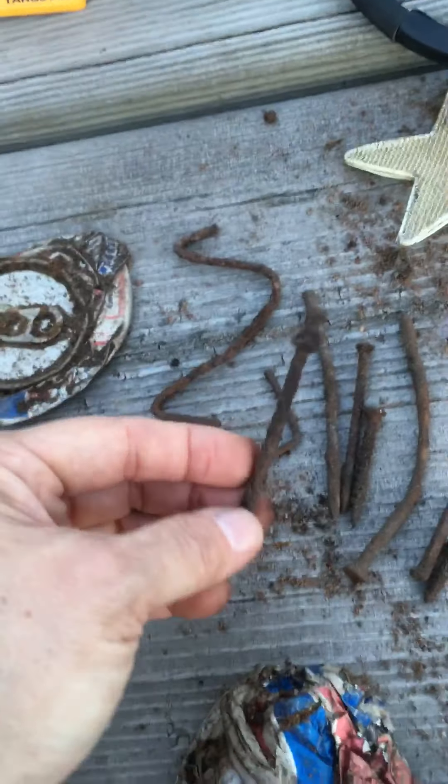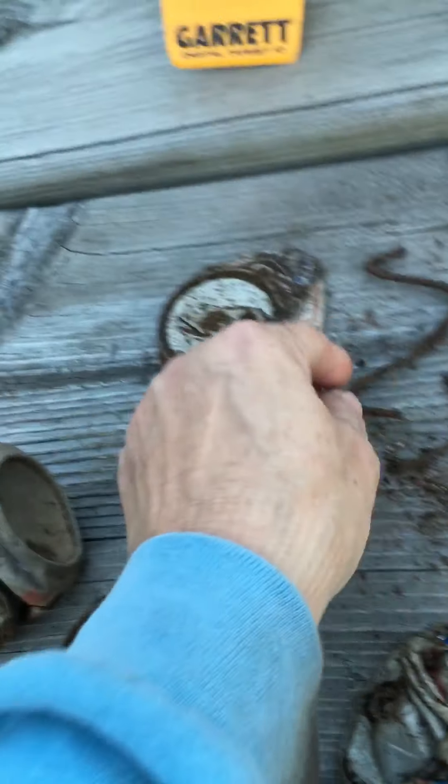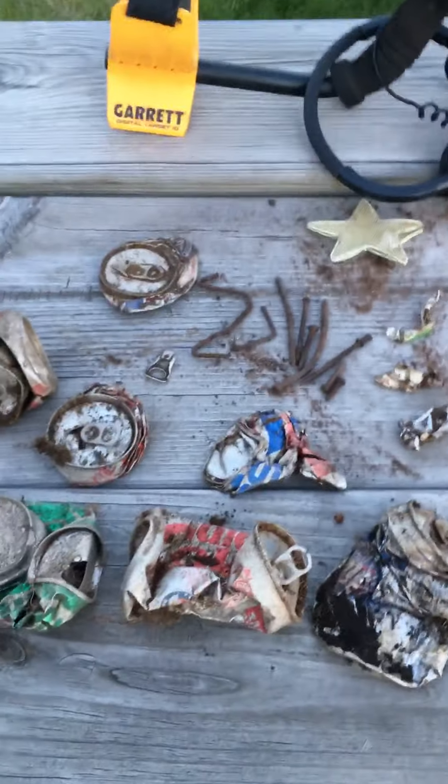Maybe at some point some landfill or something was brought in — I'm not sure. I did find some very old nails; I have found some of these before. There was also some kind of a metal wire here too.